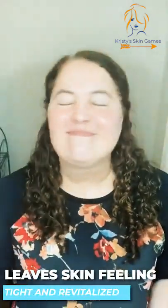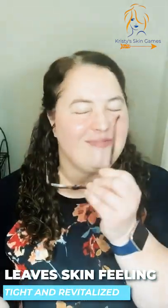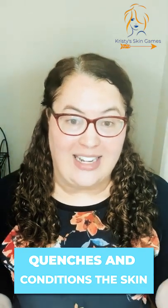And so you just spritz it on like this. It feels really good, super hydrating. They also have a Spiced Wine toner which is great for more acne-prone skin.